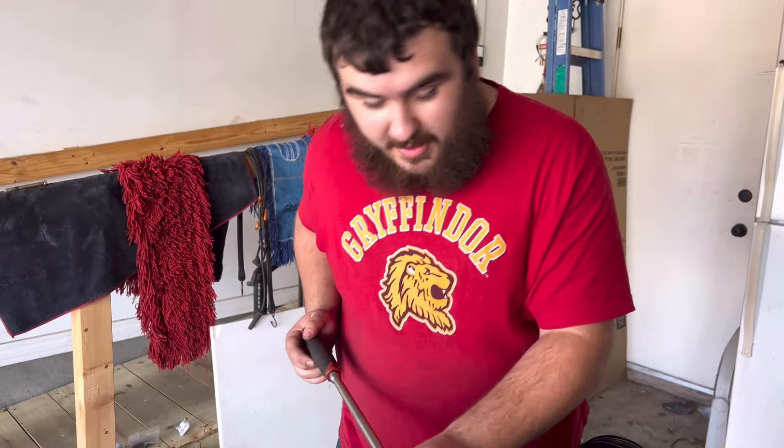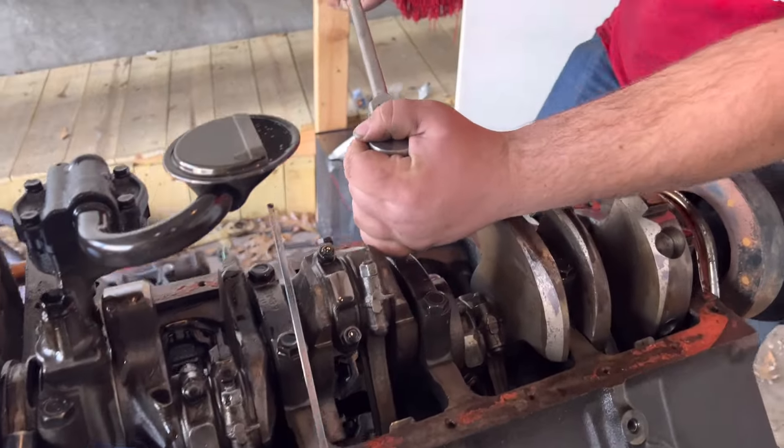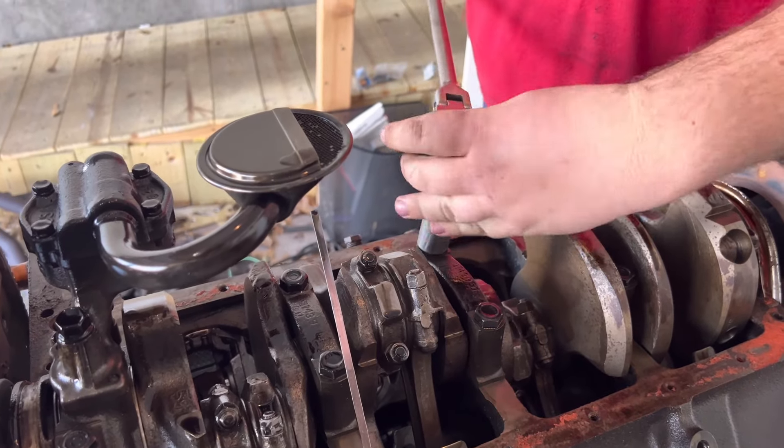We're now going to check the main bearings and rod bearings to see if there's any copper showing through on these bearings, see if there's any undue wear and tear that we need to be worried about. It ran good when we brought it home and bought the engine, but we're going to go ahead and make sure that everything was torqued.